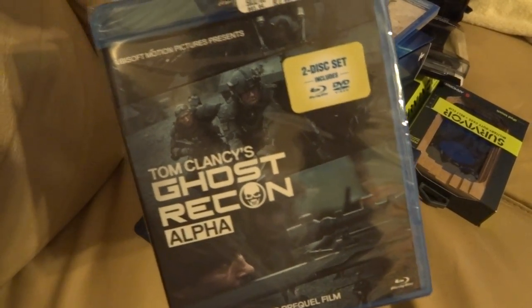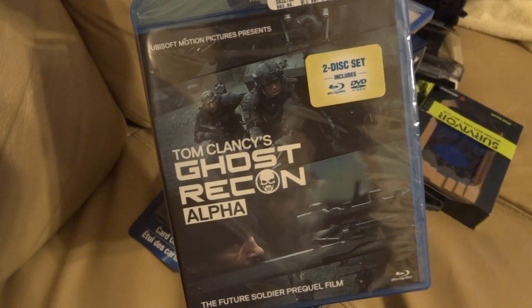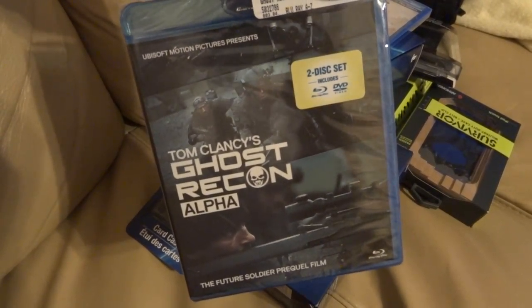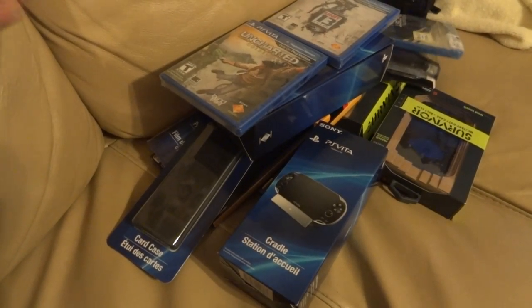I also went ahead and picked up the Ghost Recon Alpha movie. I liked what the trailer showed, so hopefully it turns out well.